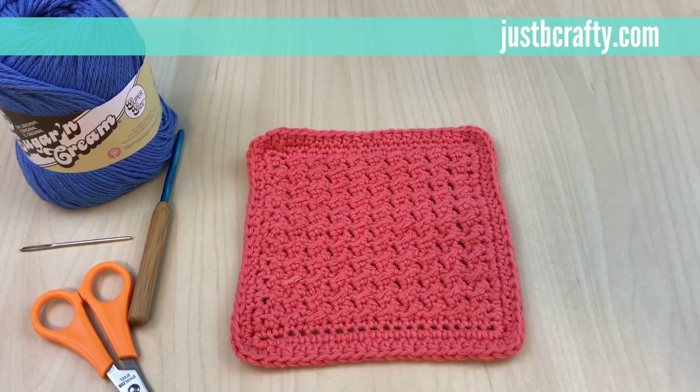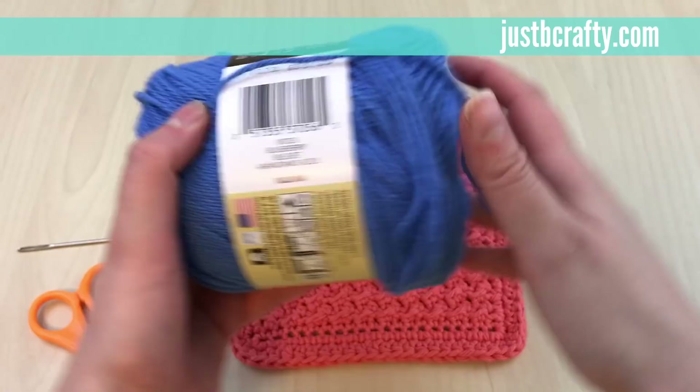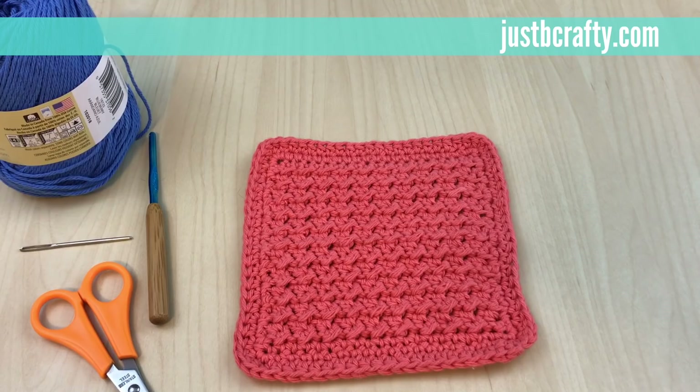Hey guys, this is Brittany from Just Be Crafty and today I'm going to show you how to make the crochet cabin dishcloth. This is a free pattern I offer on my blog as well as a printable version for purchase in my Etsy shop. I'll link both in the description box below. To get started you'll need a skein of 100% cotton yarn — I like to use Lily Sugar and Cream in color Blueberry — a size 5 millimeter crochet hook, a yarn needle, and a pair of scissors.